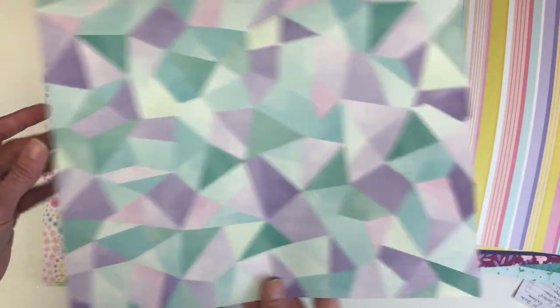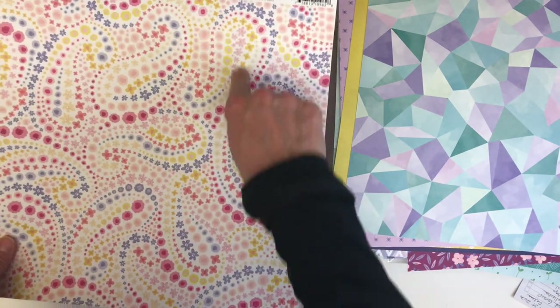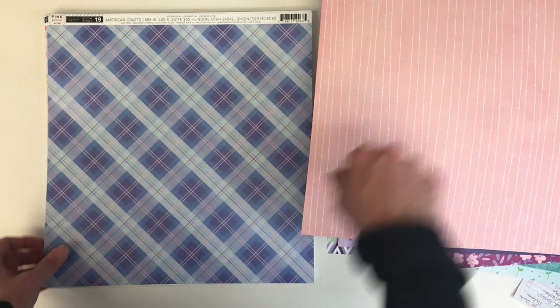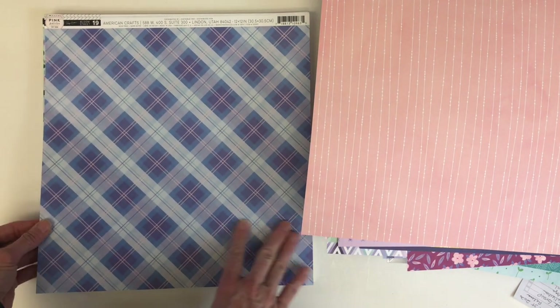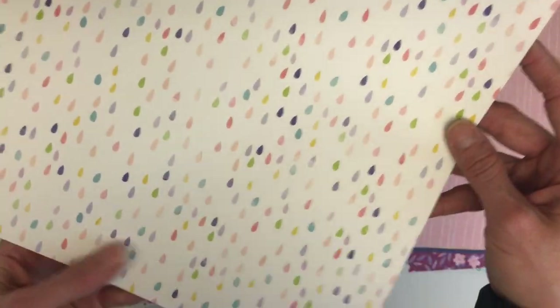A really colorful stripe, then this new one that looks like a paisley sort of design, and then a really nice lined dotted design on the other side. We've got a plaid here with purples and blues, and then the teardrops — gorgeous little raindrops.